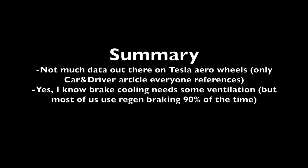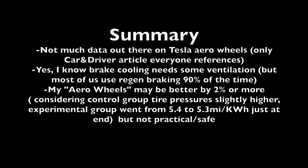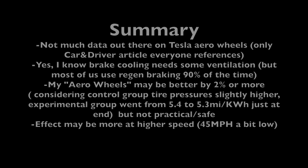I know that covering up the ventilation holes for the brakes is a concern, but for this experiment, and given that most of us use regen braking 90-plus percent of the time, it's probably not an issue for testing purposes. My aero wheels showed about two percent better than the control, but tire pressures were slightly higher on the control group, and I saw it click over from 5.4 to 5.3 miles per kilowatt hour just before the end of the test, so it could be anywhere from two to maybe upwards of four percent improvement.